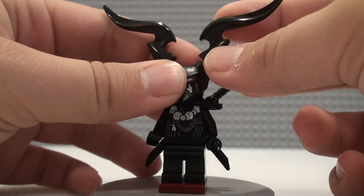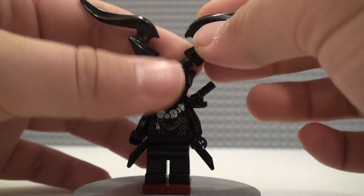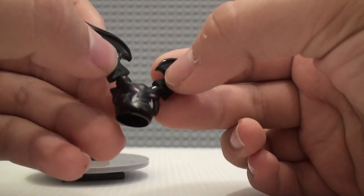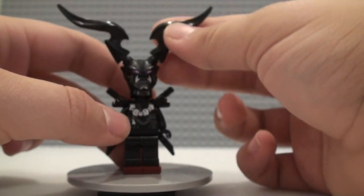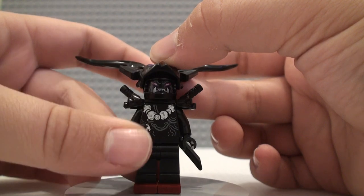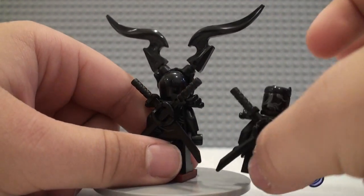They were used as extensions to Carnage and some detailing on Venom, and they work pretty well for the giant horns. We do have the Oni mask reprinted and remolded in black with some nice detailing on it. That is attached to the biker helmet just as they were in the Sons of Garmadon sets. Underneath that we get the exact same face as we've seen on the other ones, same torso, same plain black legs.